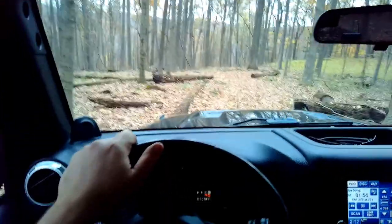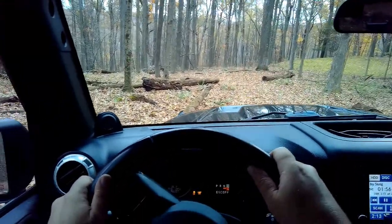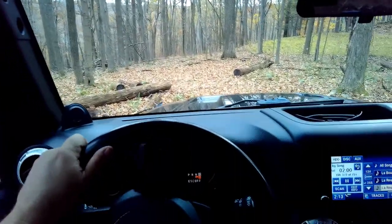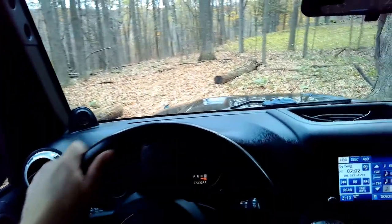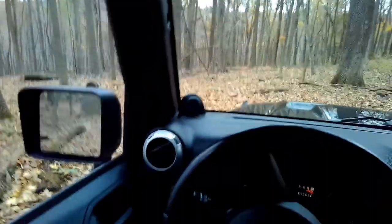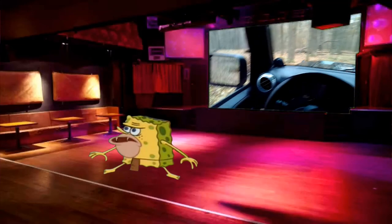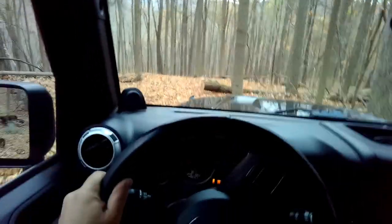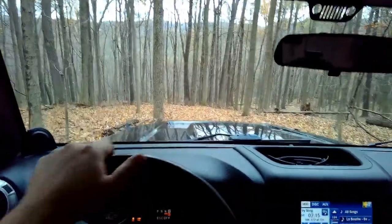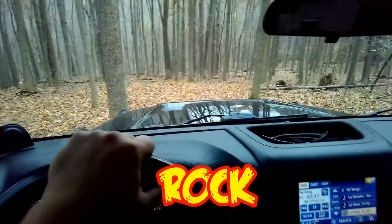I noticed one thing — having a sway bar disconnect makes it ride a lot smoother, because the front sway bar is the heavy sway bar. When you're off-road and you get one wheel going up on a rock, it really rocks you. When you have it disconnected, it kind of just rolls right up on it, and then the back one's the one that makes you rock.